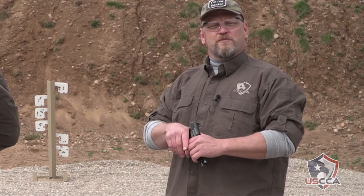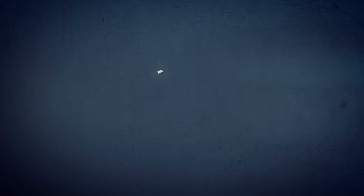I'm Kevin Michalowski, editor of Concealed Carry Magazine. If you like these videos, share them with all your friends and please come back every month — we'll give you more great drills.